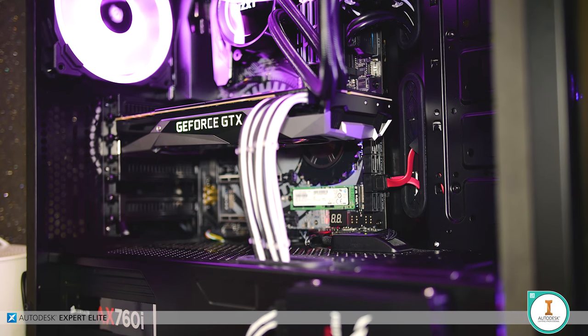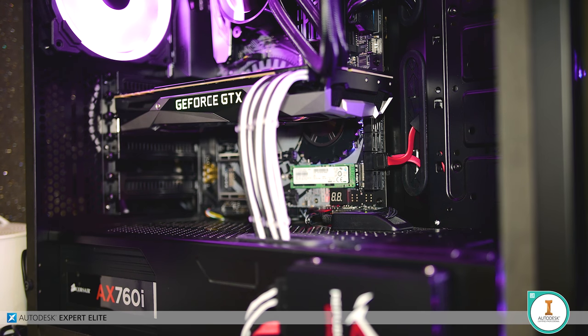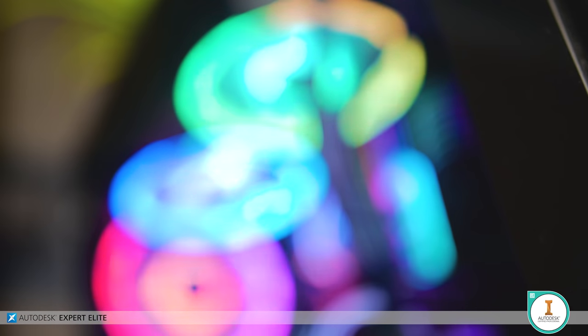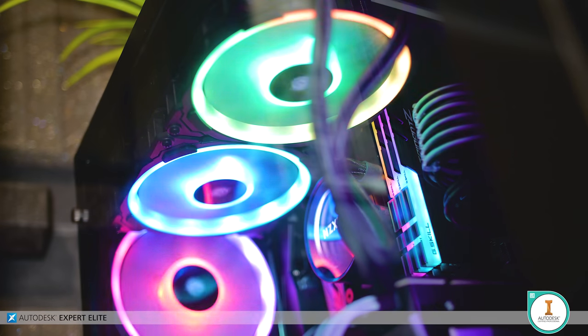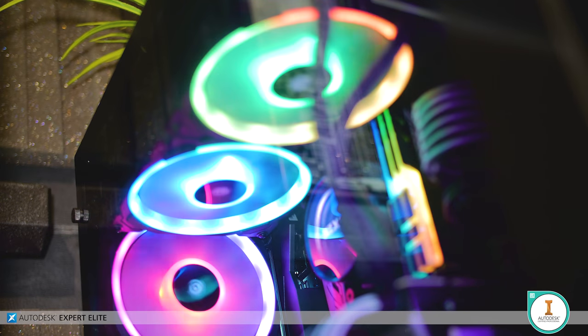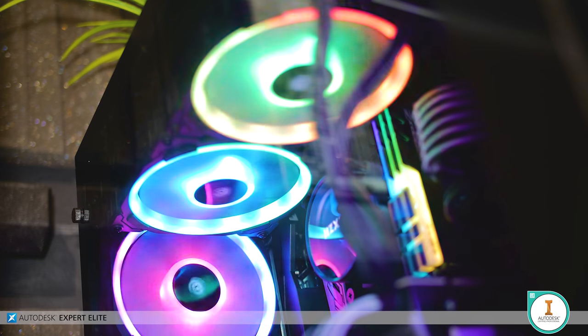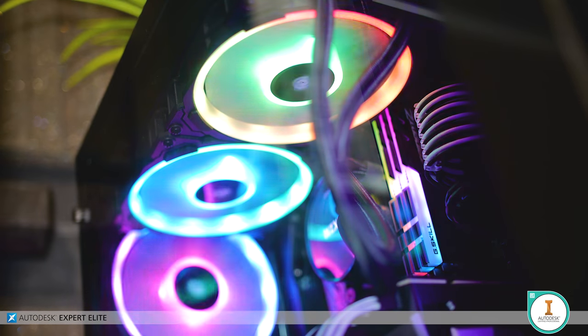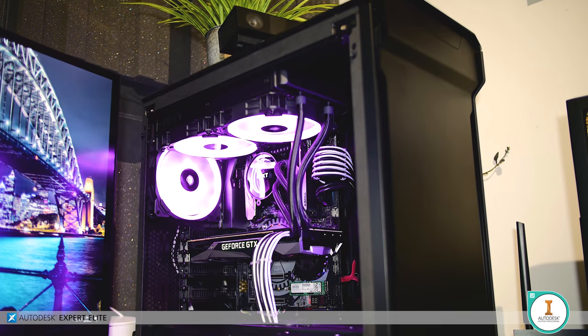For the power supply, not that it contributes much to the conversation, it's the Corsair AX760i with a couple of questionably routed CableMod sleeved cables for aesthetic purposes. I also swapped out the fans on the X62 radiator and replaced them, along with the exhaust fan on the case, with 140mm Corsair LL fans — which are eye-wateringly, unreasonably expensive, but they flash and stuff.